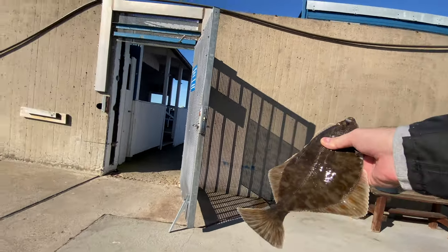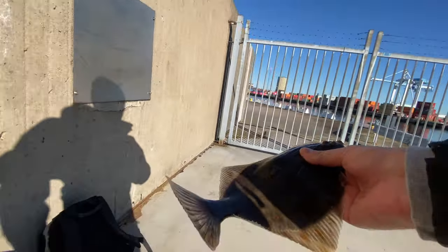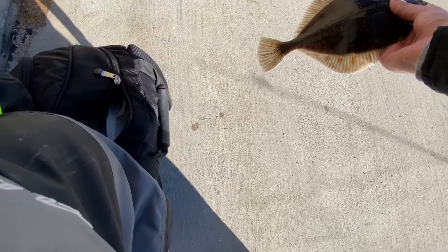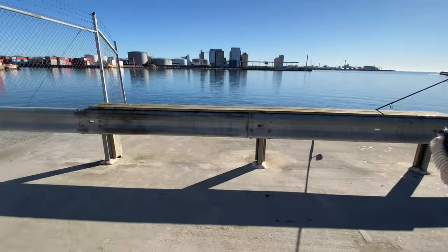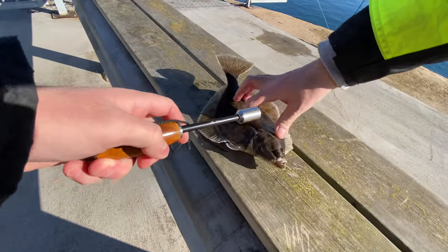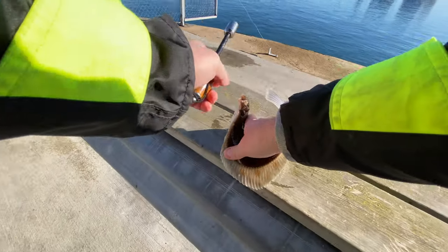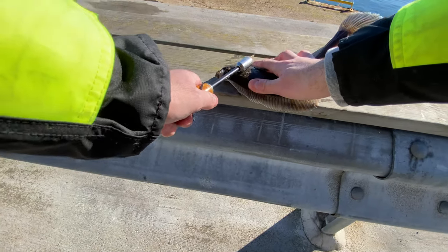It's a European flounder. Let's dispatch it — my daughter will be happy. Thank you for your sacrifice, it won't go to waste.